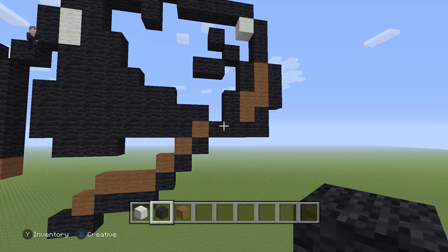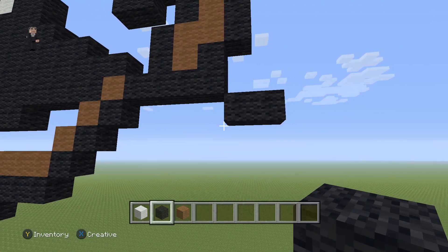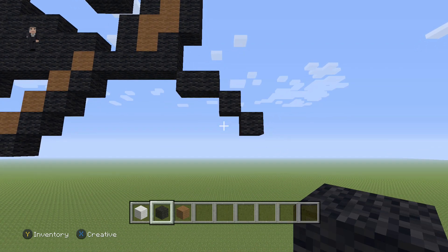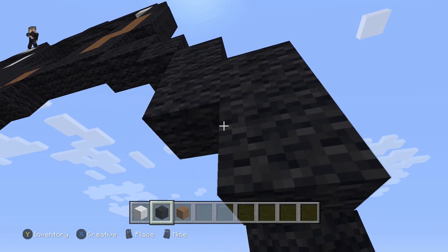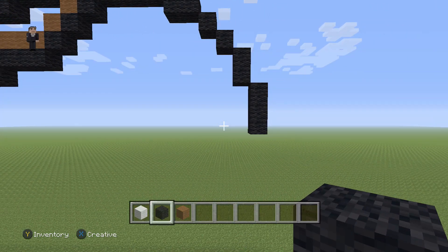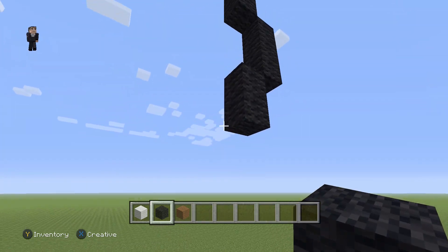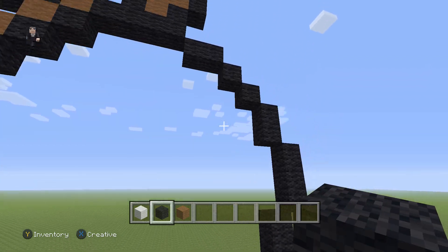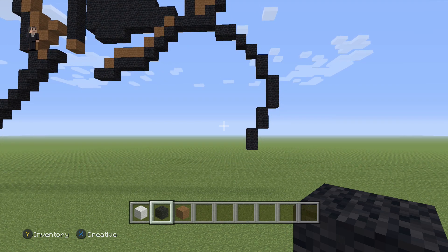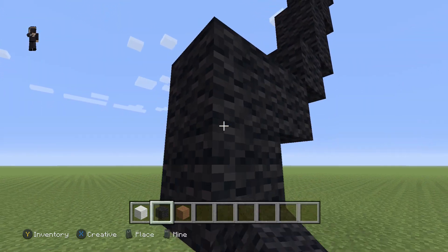Now let's continue. Up here where we have these four black wools, to the right we're gonna add just two black wools: one, two. Then we need two diagonal black wools. Then we need two black wools going down, followed up by three black wools going down on the right side. Then two sets of black wools going down on the left side: one, two, then our second set: one and two. Then we're gonna have three diagonal black wools going down and to the left: one, two, and three.